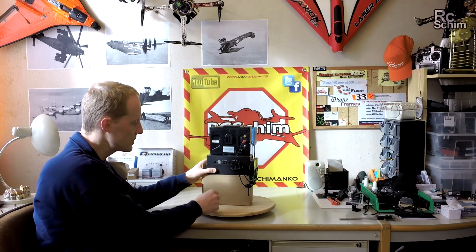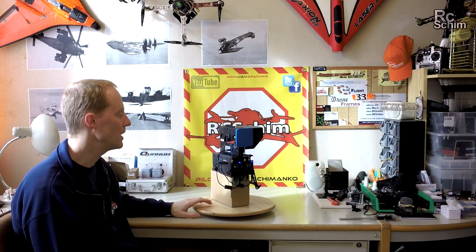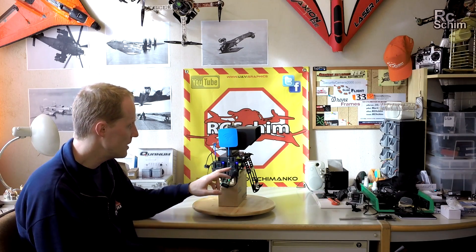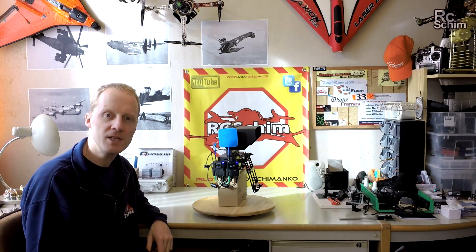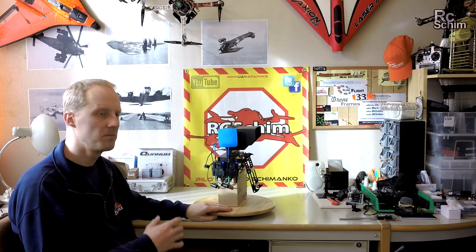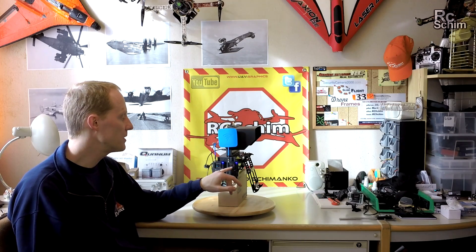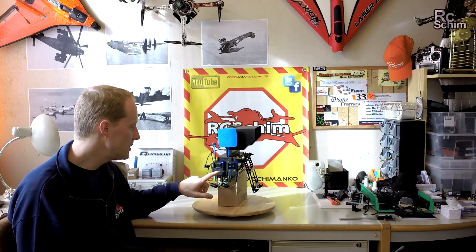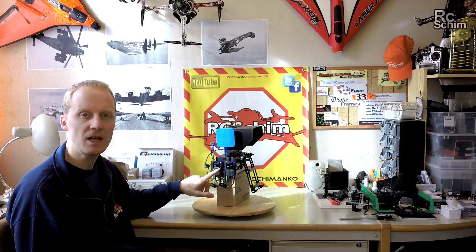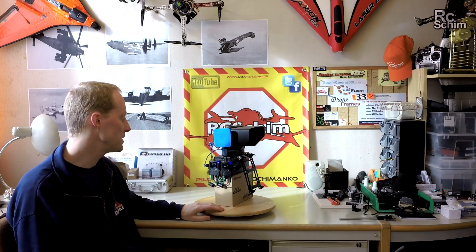On the back you have the power-on switch where you power on the whole ground station. You immediately hear the active fan, but it's not too loud. We can see that the receivers are turned on. A bit of a downside of this modular diversity system is that you have to set the correct frequency on each of the receivers separately. You can use the auto scan feature, but for me it doesn't work 100%, so that's a bit of an inconvenience.